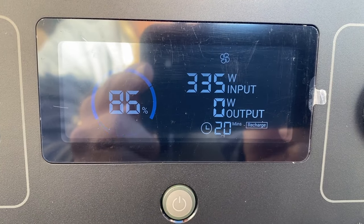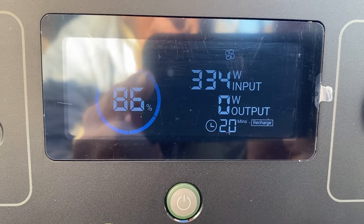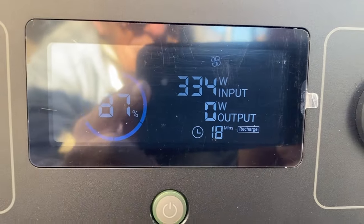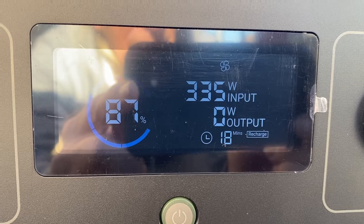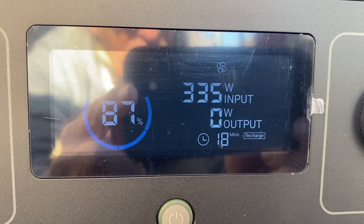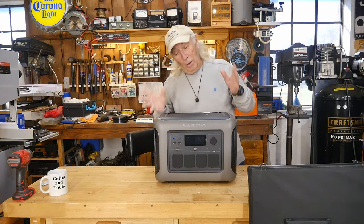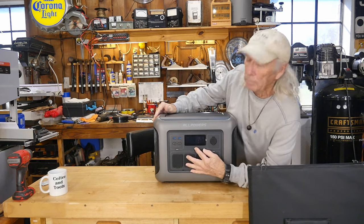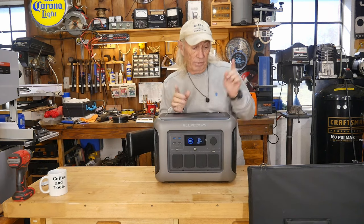We have 335 watts of power coming off the 400-watt system right now. Conditions are by no means perfect — it's winter, it's late in the afternoon, the sun's on an angle. I propped them up to try to help recover the angle problem, but I just think that is absolutely amazing — that's better than my hard panels when you look at the efficiency. We're back inside. We recharged it, and it's at 100%. It recharged in about 18 minutes from these panels.